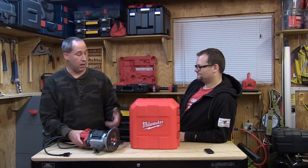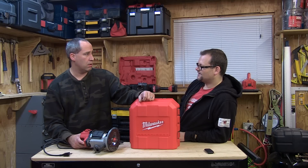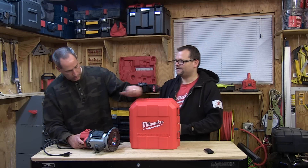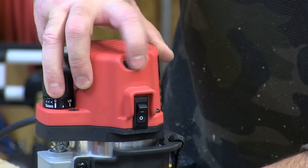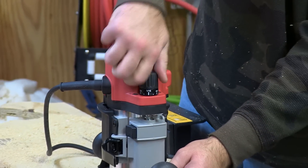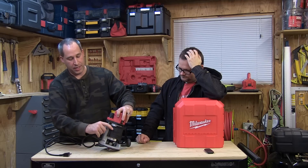Other than that, it's a nice router. How many horsepower? I think two and a quarter. There's two and a quarter horses in that little thing - two and a quarter max. Variable speed. I just love the nice big knob up here. I like the big grip. It's easy to use, it's a nice router.